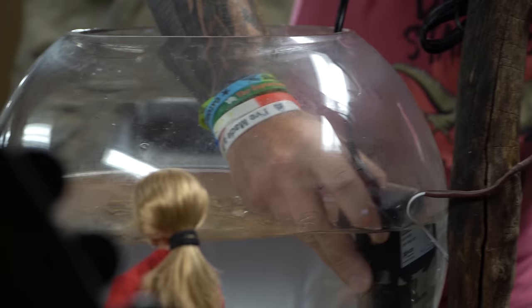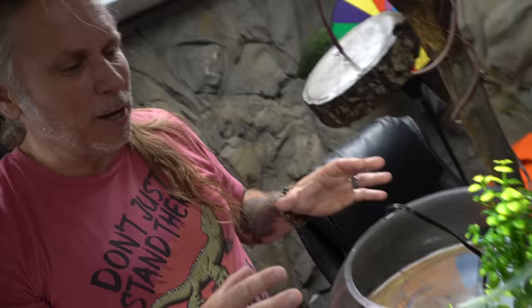Now I gotta figure out this filter. Hopefully it's easy to put together — I'm never good at these things. Oh, it looks like it's already put together. That makes it easy. So now all I need to do is put a floaty thing on top of this so the turtle can get out of the water. This may not be the end setup here — it's the start anyways. So let's go ahead and unbox that turtle.